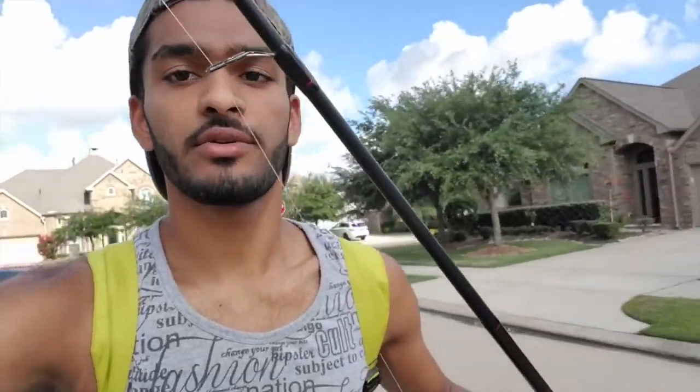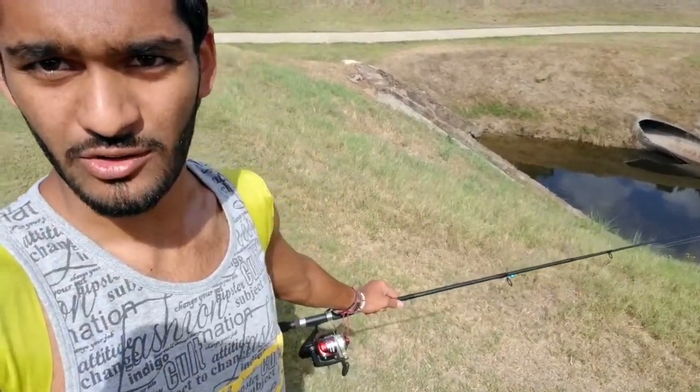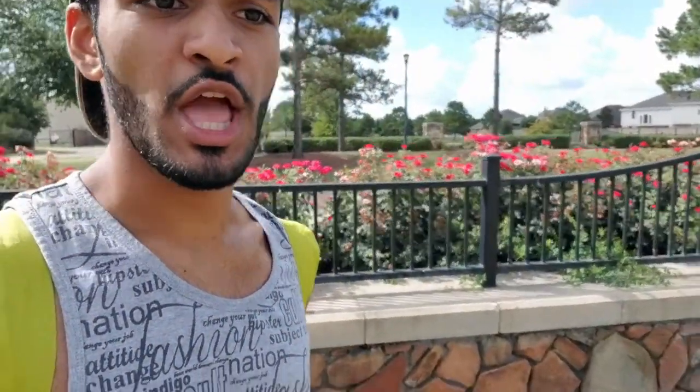Got a little tube jig tied on right here. I'll be getting to the spot pretty soon — check in there — the creek, and right there, right there, there's a huge school of just big tilapia laying down.